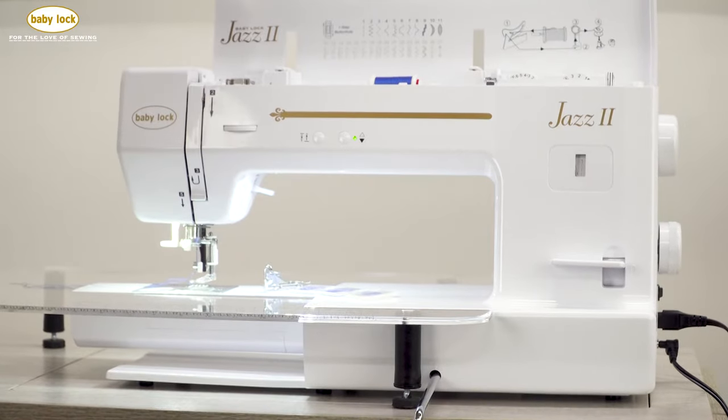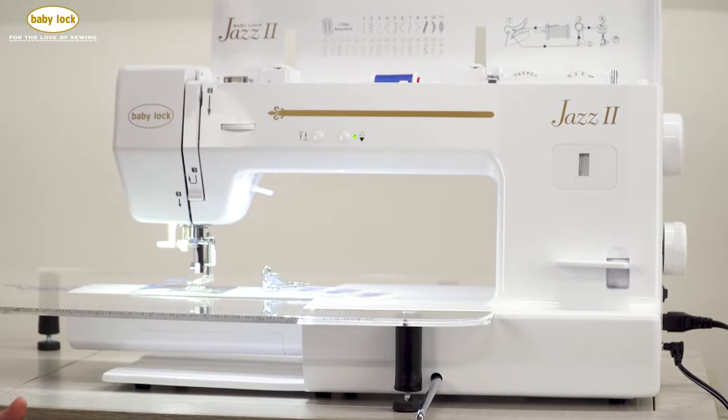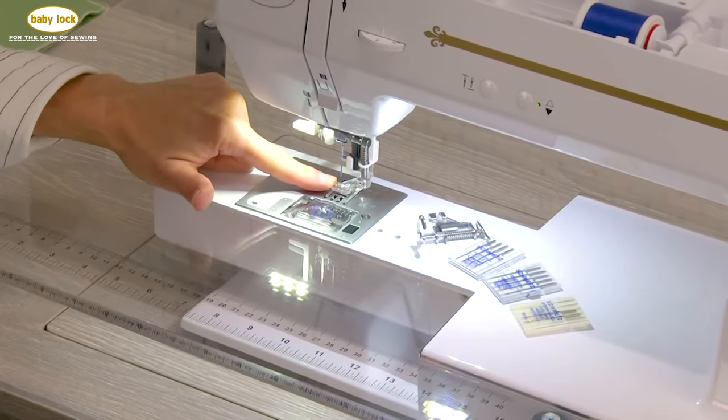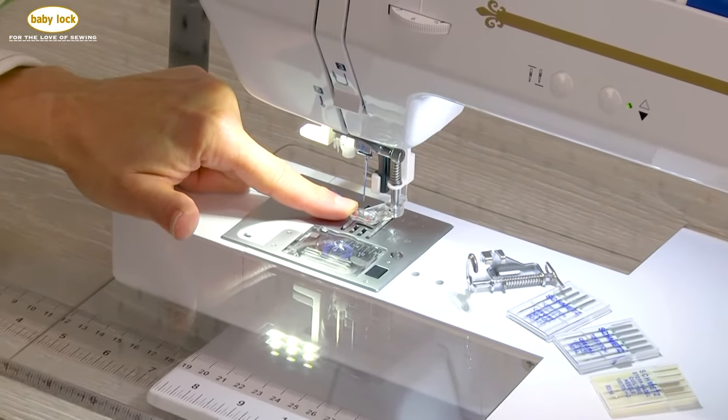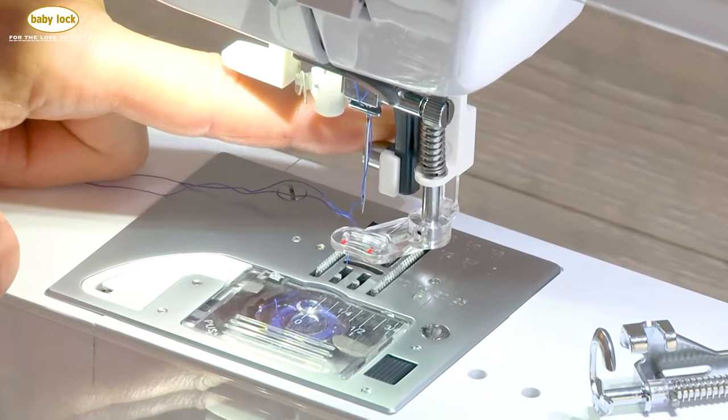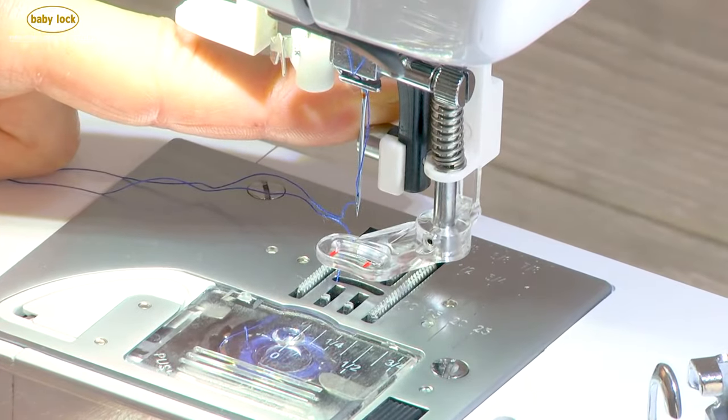For setting up free motion quilting on the Jazz 2, there are a number of steps. The first thing we're going to do is attach the free motion foot that comes with the Jazz 2, which you'll find in the accessory case.